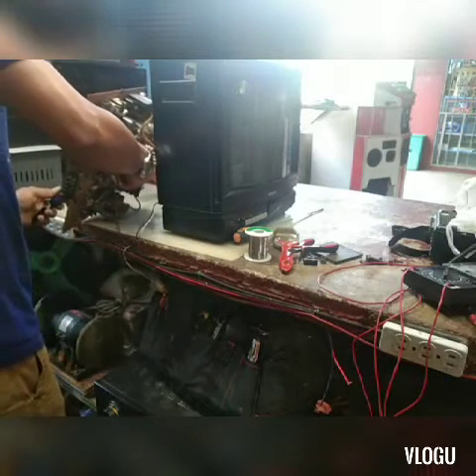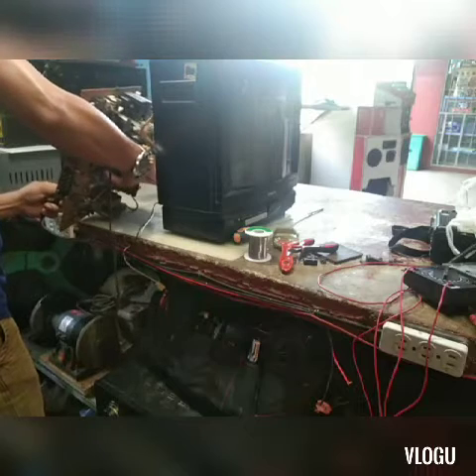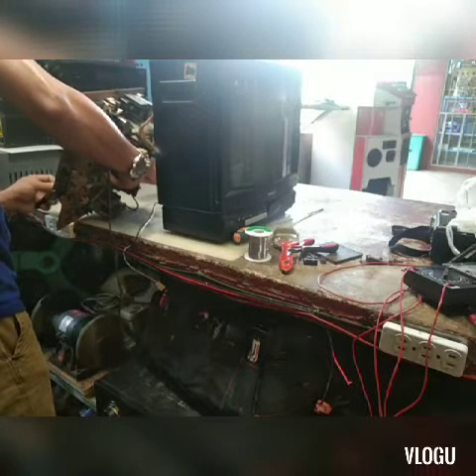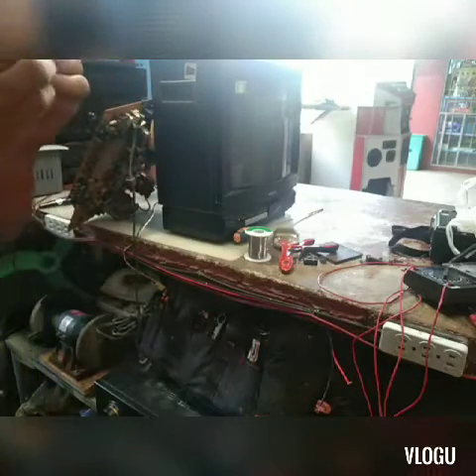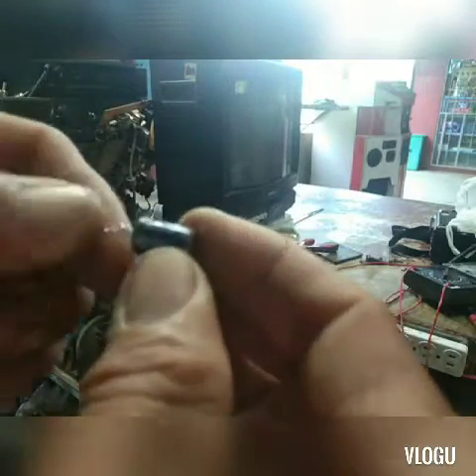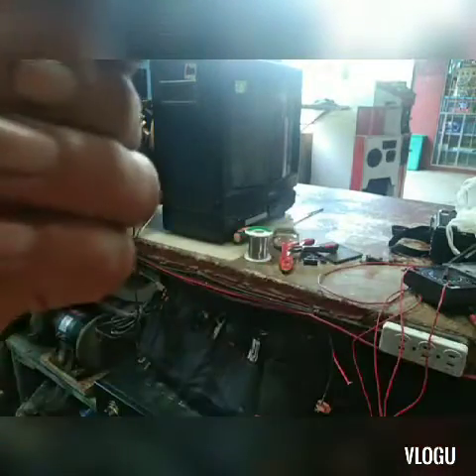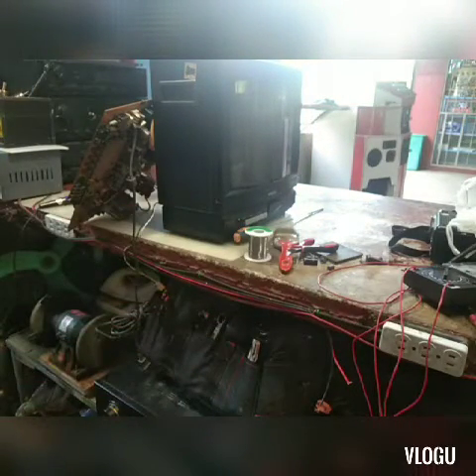Sa lahat po ng mga trouble, yan po talaga ang madalas na nasisira — balik-balik lang po yan. Kumbaga pag may dumating na TV ganyan, ang laging nasisira: horizontal output, power supply, kapasitor. Bale ang napalitan ko yung mga kapasitor — medyo marami-rami na, umabot siguro ng mga 5 or 10 kapasitor. Mura lang din naman yun, depende sa laki at sa voltahe ng kapasitor.